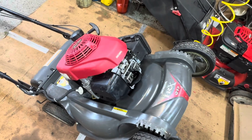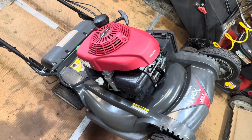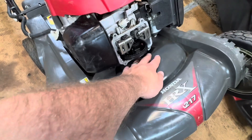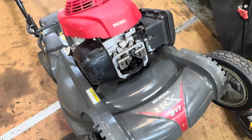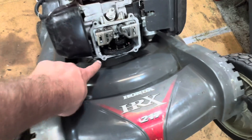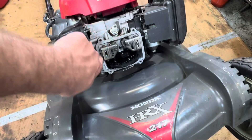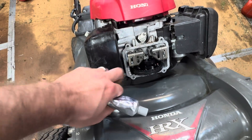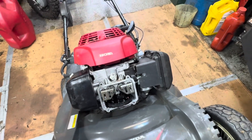I have this HR X 217 in for service — just did a regular tune-up, but the issue is an oil leak pulling up here on the front of the engine. This is the GCV 190. I had it all cleaned off to see where it was coming from. I thought it was just the valve cover, so I cleaned that whole thing up and used Permatex to seal it up, but I was still getting an oil leak.